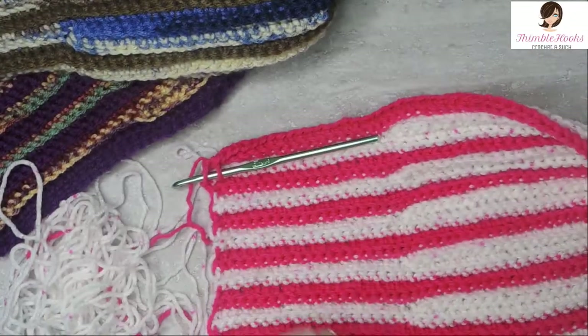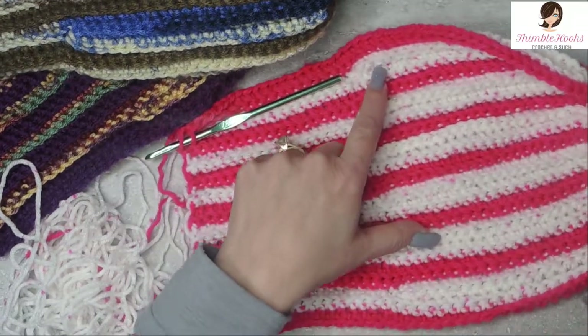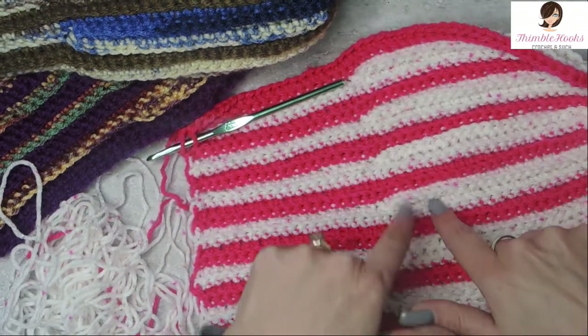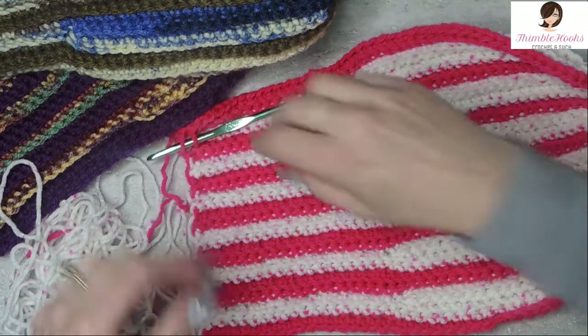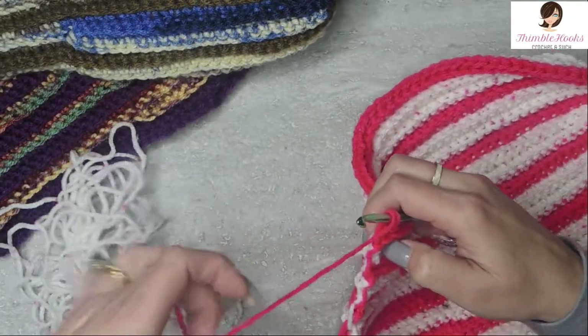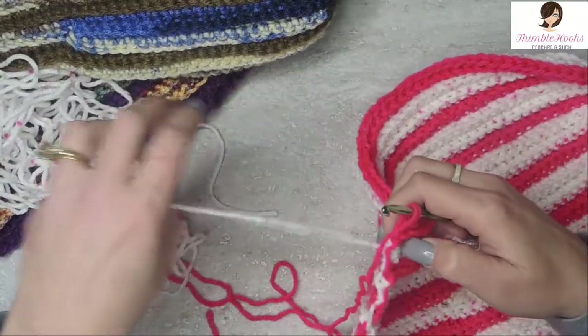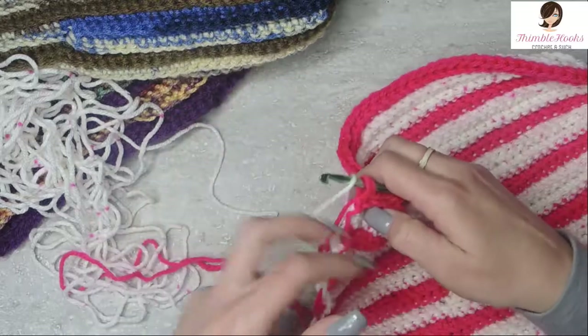You can see I have one, two, three, four, five, six of my white sections of my color B. We'll make one more together and go through that one more time just so you can catch where those little slip stitches are, because they might be a little sneaky. Get your stitch markers ready.